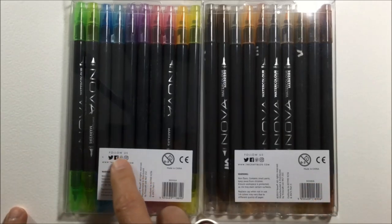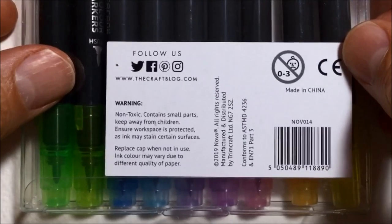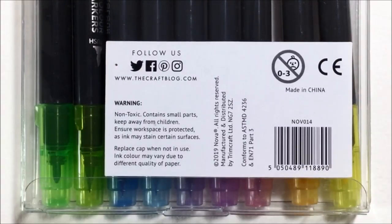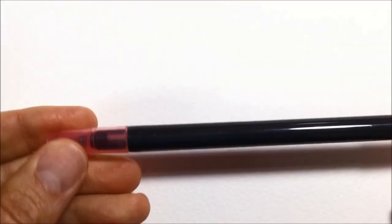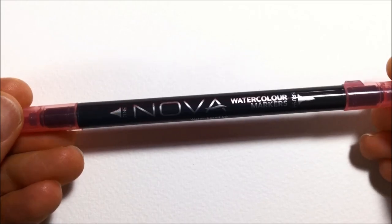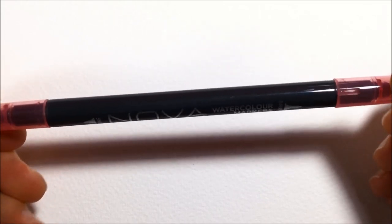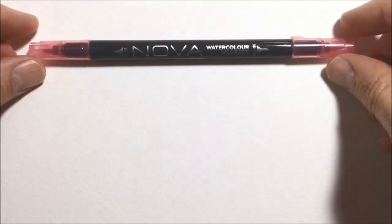I think these retail in Britain for about £9.99 per pack. If you flip them over you can see the usual website and social media stuff. It does say they're non-toxic, which is great, but it also says the ink may stain surfaces. They're a long thin marker filled with water-based ink and they're dual-tipped — a brush end and a tip end.